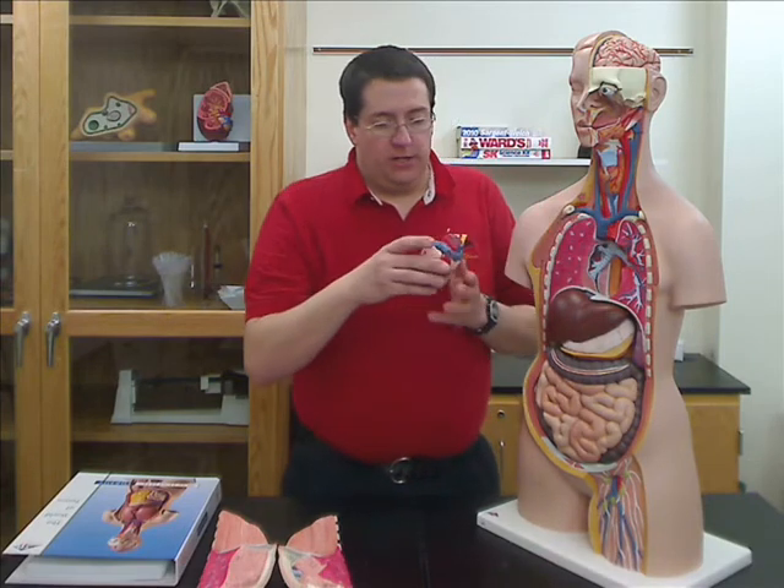The heart comes out — it hangs on a hook — and the heart is dissectable to show the chambers and valves of the heart.